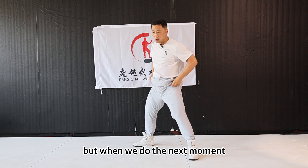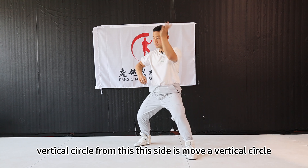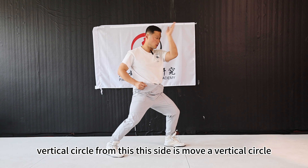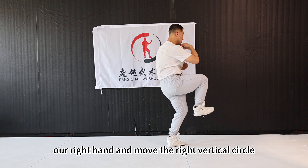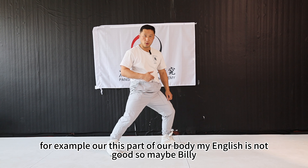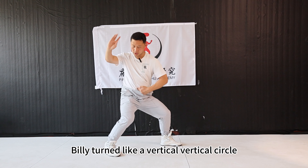When we do the next movement, our hand moves in a vertical circle from this side — it moves a vertical circle. And during this move, this part of our body turned like a vertical circle.